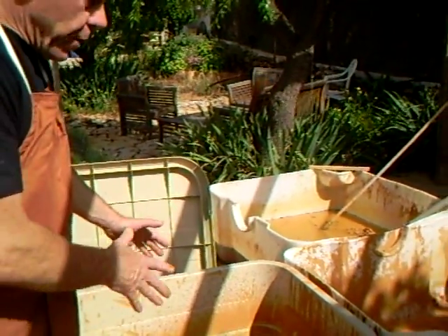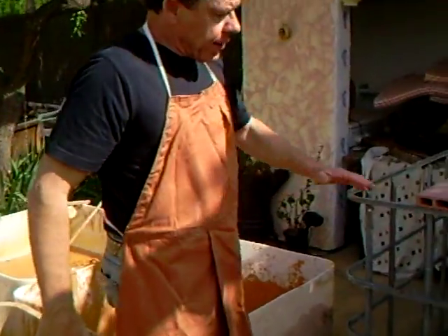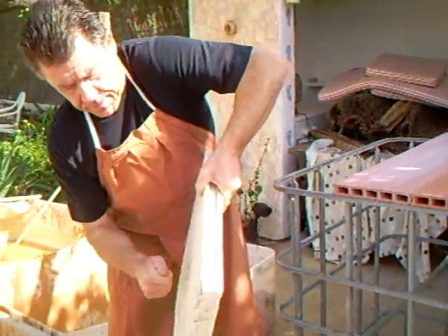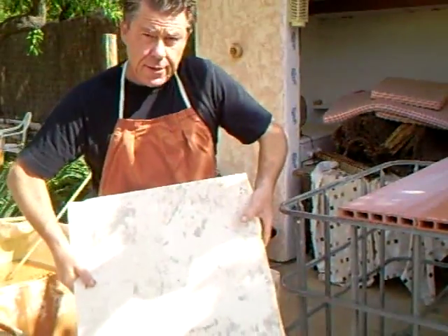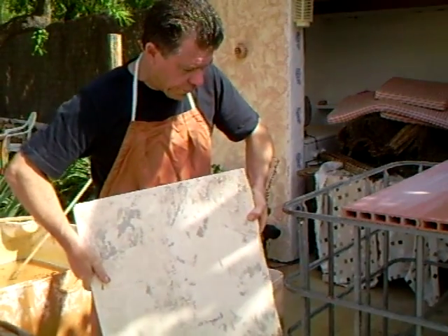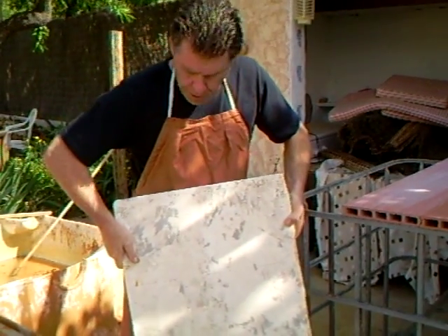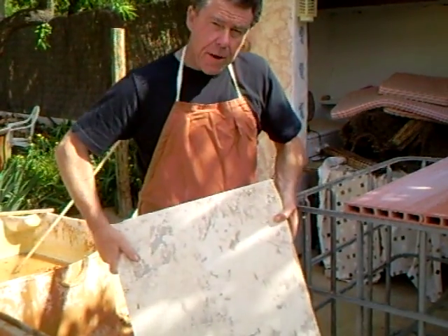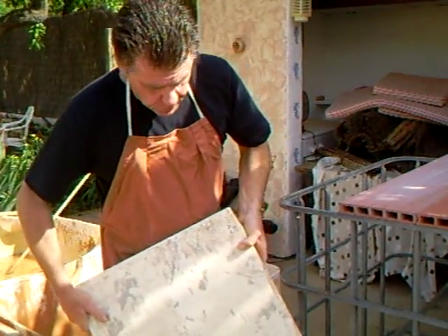What we're going to do with it when we've got it out is put it on plaster bats such as these, which have got quite a lot of absorbency and will dry the clay very quickly. This clay isn't going to need very much drying because it's already quite dry in there.